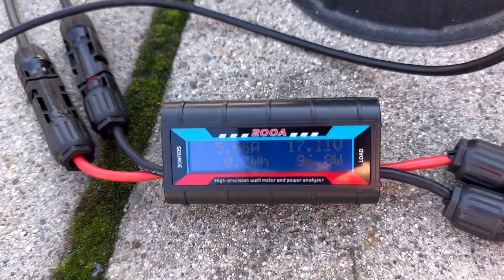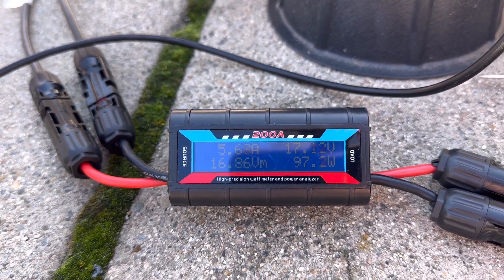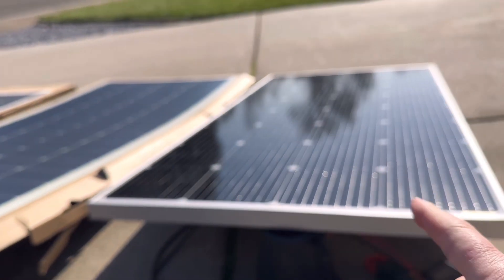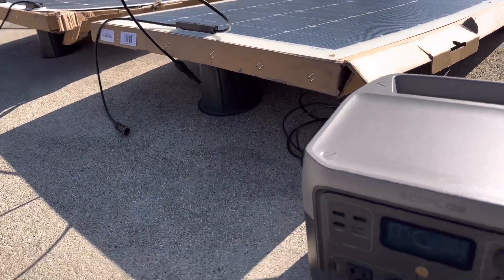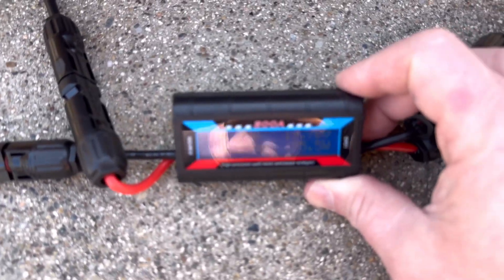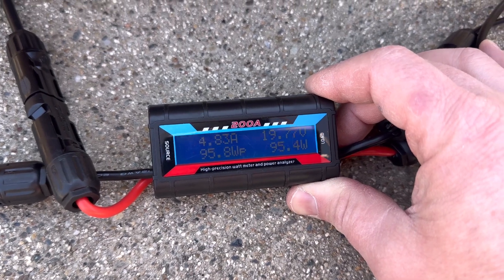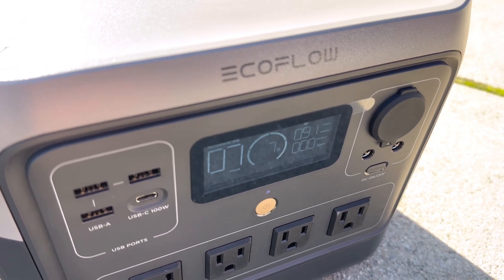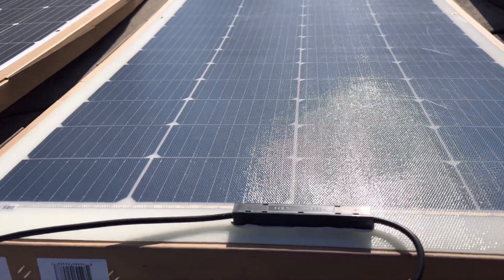Now with a load plugged in, the Bougie RV rigid panel is getting about 97 watts, 17 volts, and 5.6 amps. The EcoFlow charging station is showing 97 watts coming in. Conditions right now are not ideal, so we're not going to get max performance out of these. Moving on to the new 200-watt Renogy — right at about 19 volts, slightly less amps, 95 watts on the meter, and about 91-92 watts on the power station — so about 6 or 7 watts less than the Bougie RV rigid panel. That's actually not too bad; I was thinking it was going to be a little lower.